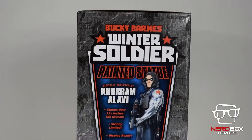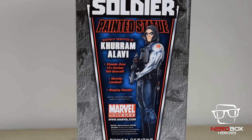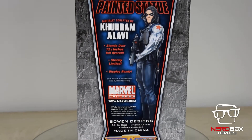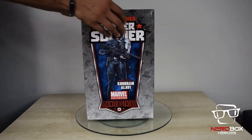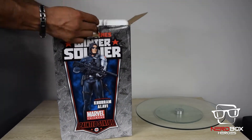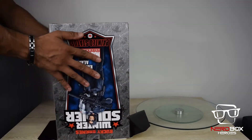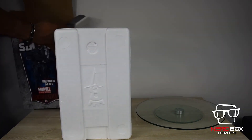Today we'll be unboxing the Winter Soldier. This is a Bowen Designs piece. This stunning statue is digitally designed by Kutaram Alavi. It stands over 12.5 inches — 32 centimeters tall. This is a rare statue with only 600 made in the world. Its current market value goes for 550 US dollars.